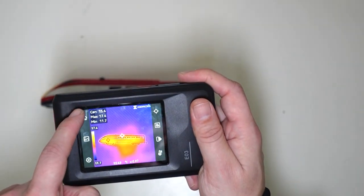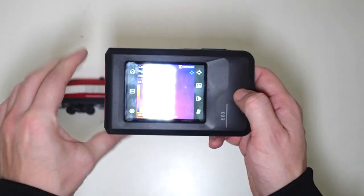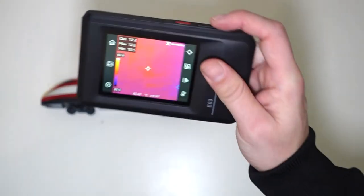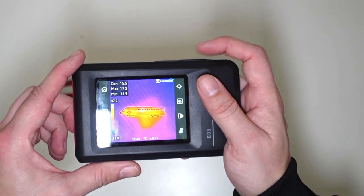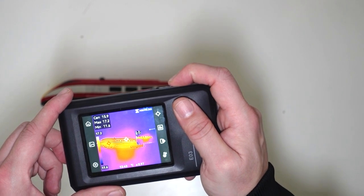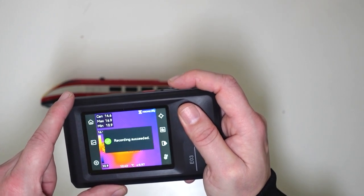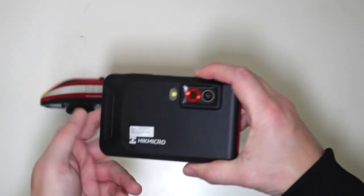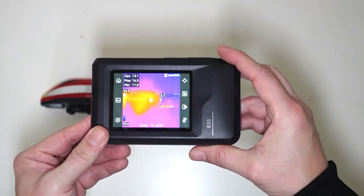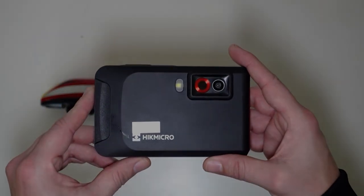I am absolutely over the moon with this Hike Micro Thermal Imaging Camera — it is absolutely fantastic. I love the fact it comes in this case. It also shoots video too. If I hold this button down for two seconds, it will start to record, and if I hold it again it will stop recording. So it shoots both video and photographs. Best of all, it tells you the temperature of things, which I will be using when I'm out hiking on my Fox Recon Adventure stuff. Just thought I would share this video with you — remember to subscribe, and I'll see you all later.